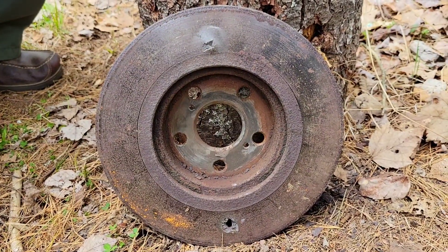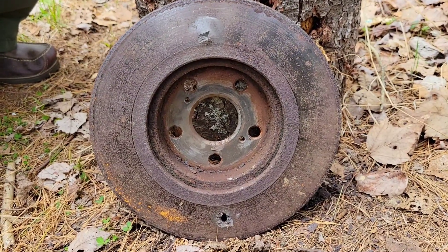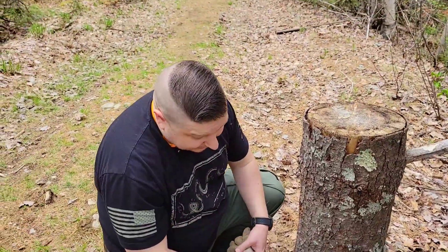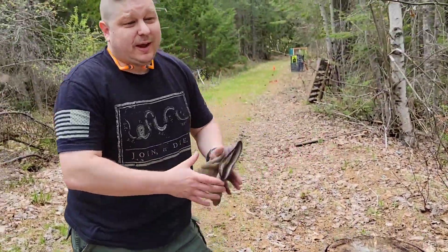Proof positive - we kind of proved it here with our backyard science test. There we have it. Thanks for watching; it's always great to have you along on these little tests, and we really appreciate you guys. Have a good one and we'll see you next time.